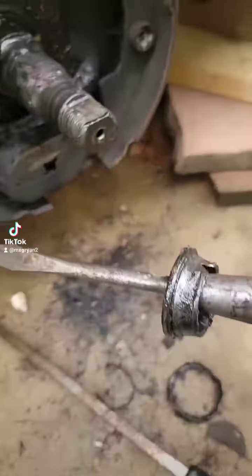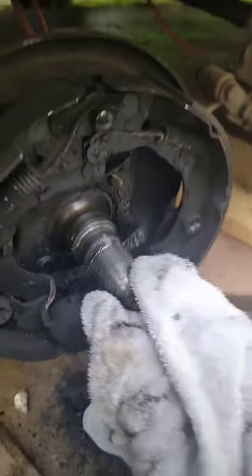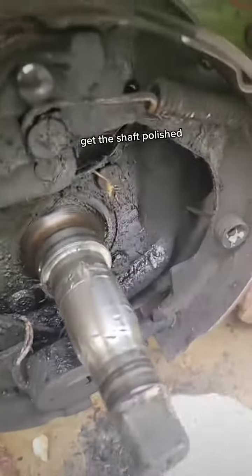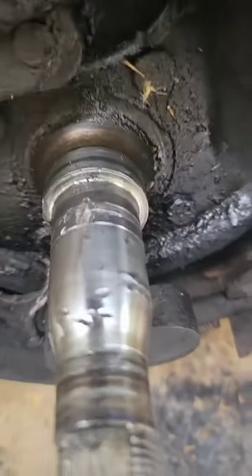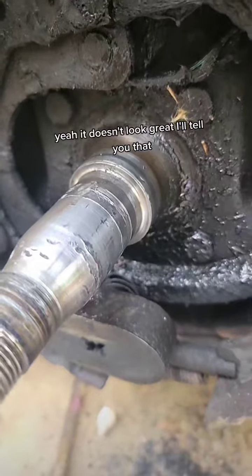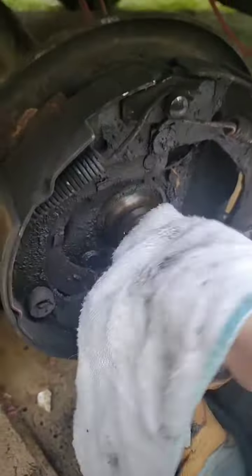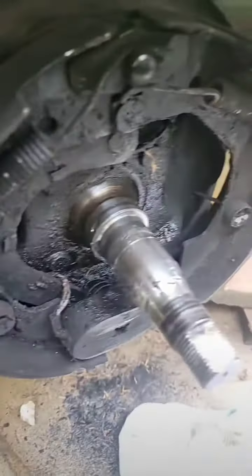Oh my gosh, what is that? Yeah, it doesn't look great, I'll give you that buddy. Need about a case of Maxima brake cleaner. Get the shaft polished. Oh my gosh. Yeah, it doesn't look great, I'll tell you that.